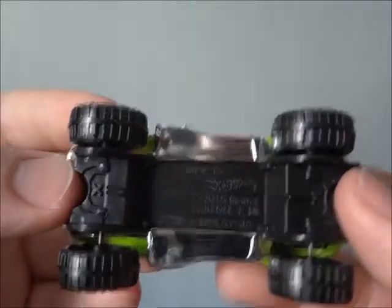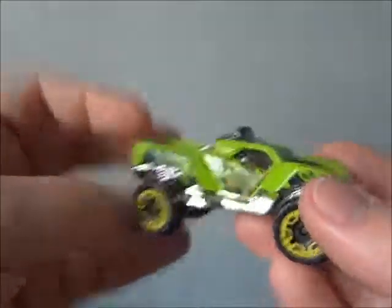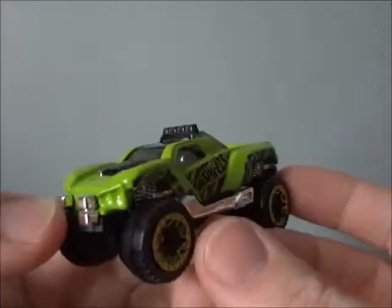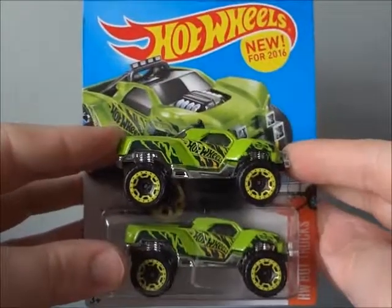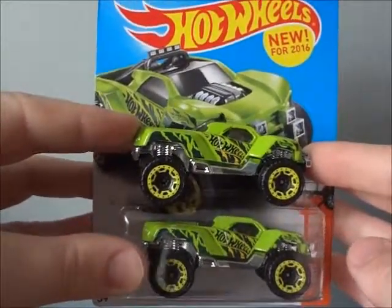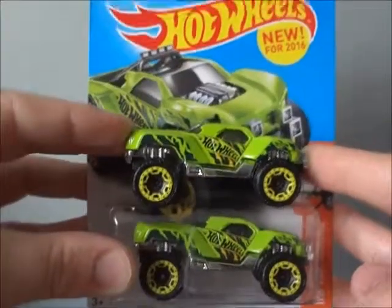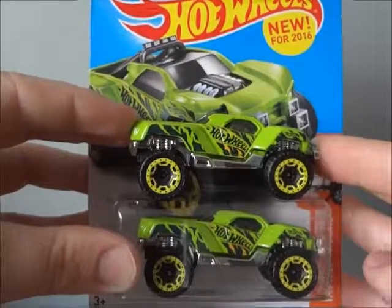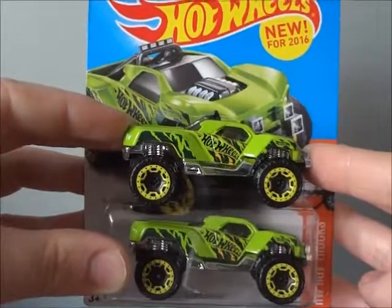Some Hot Wheels are not always going to have the exact name of the vehicle on the bottom — the package will say it all. I hope you guys enjoy this video of the Hot Wheels brand new model for 2016, the Dogzilla truck. Make sure you check out the Hot Wheels collection album gallery and my Facebook page down in the link description below. Give a comment and a like, and even share the images around. Hope you guys enjoyed. Stay hot and keep on collecting.